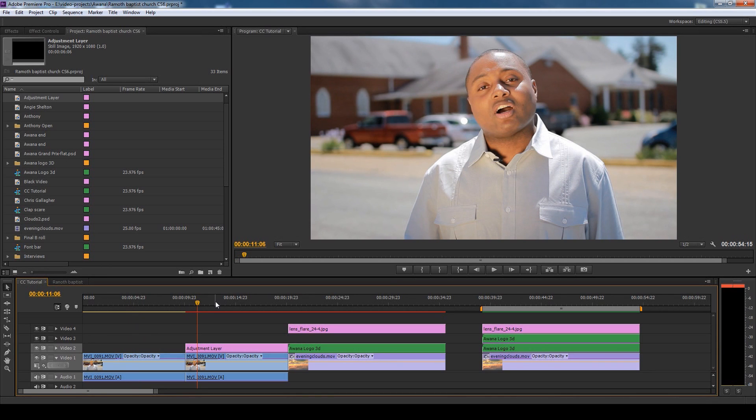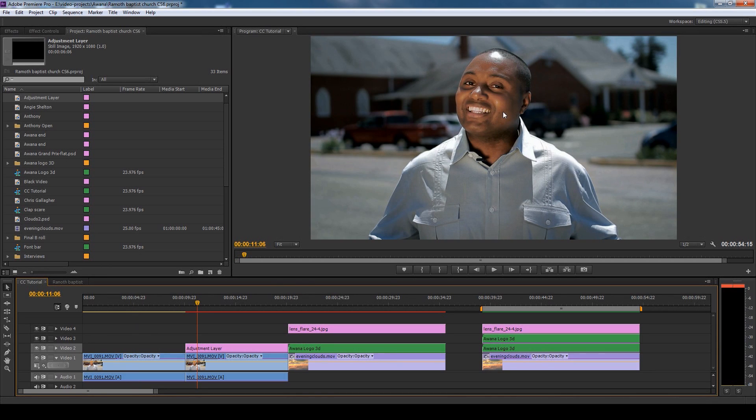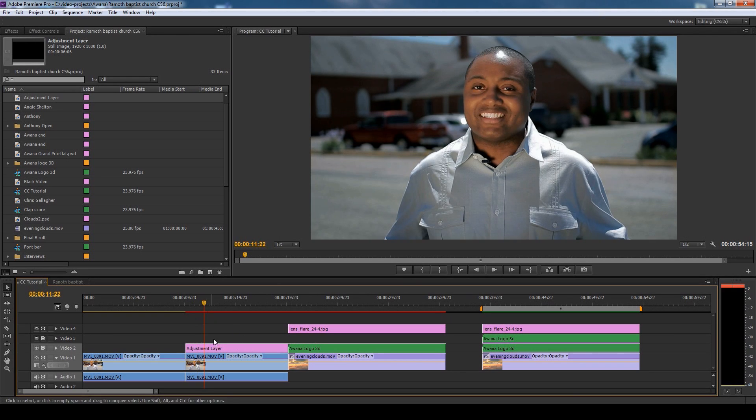In this particular clip right here I adjusted all that. His teeth are not yellow, his eyes are nice and white. Let's see how I did that — basically I did it all in adjustment layers.